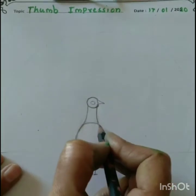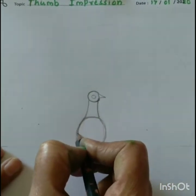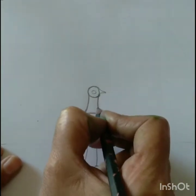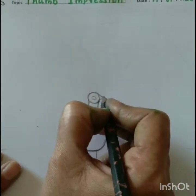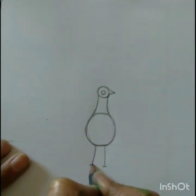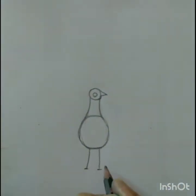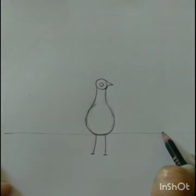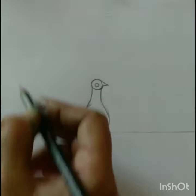Children, first draw a small circle. Then draw another bigger circle below. Then join them in the middle. On the top of the circle, make a point for the head and beak.